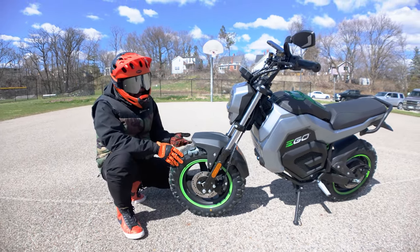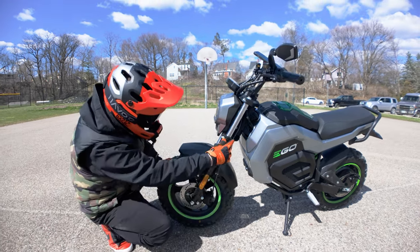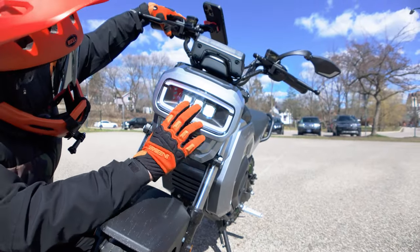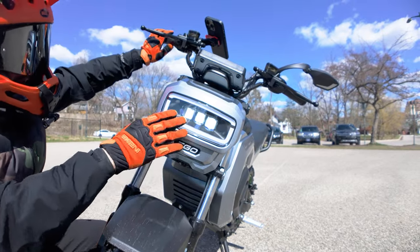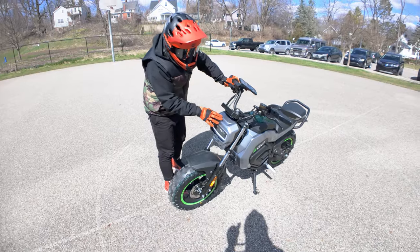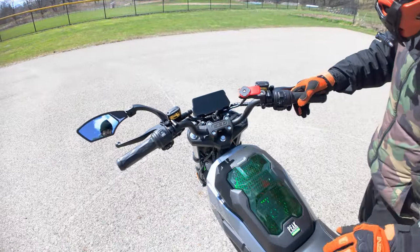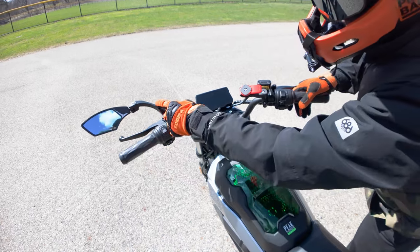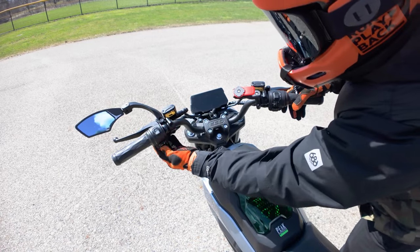You have a moto-style suspension fork and a halo-style headlight with three beams — perfect for riding at night. It's a silver metallic color, very similar to other Ego products. Up top you've got the riser handlebars with rubber grips, very comfortable with a nice texture. I added an aftermarket mirror. You have controls for the lighting and a horn.